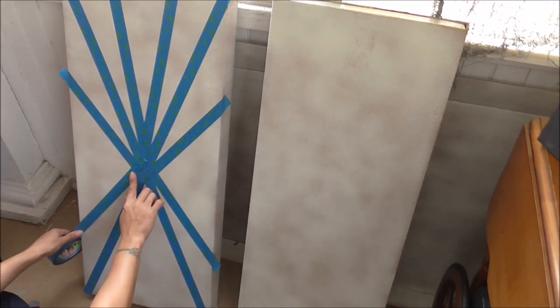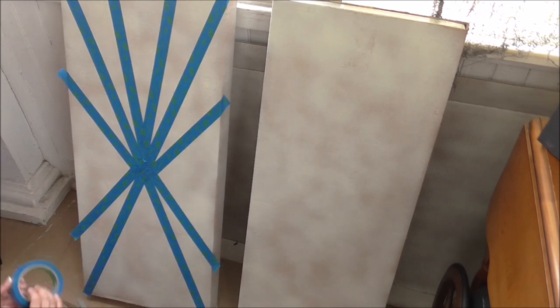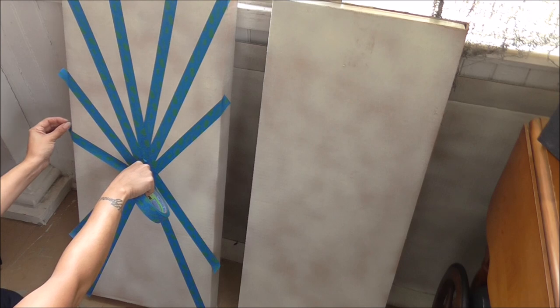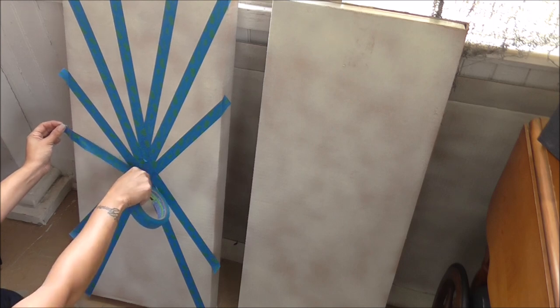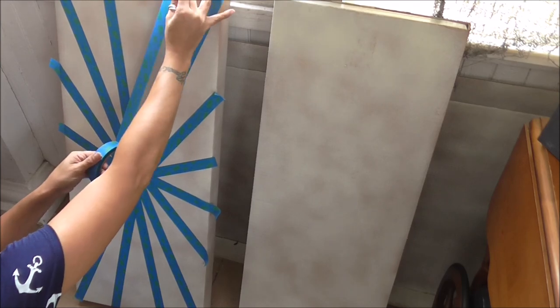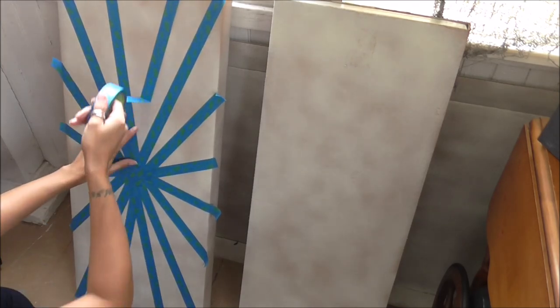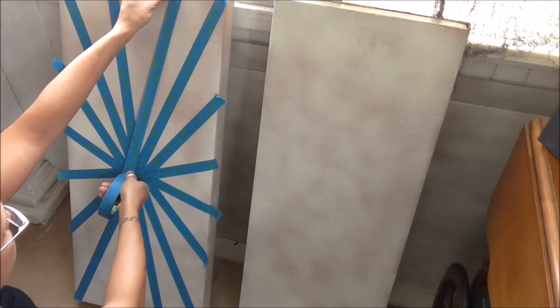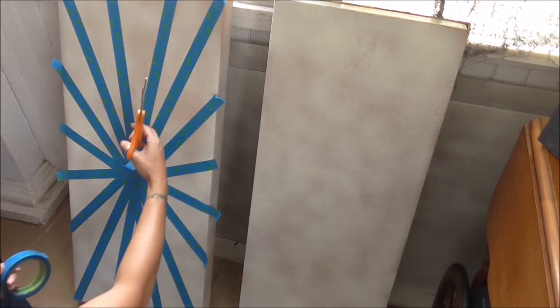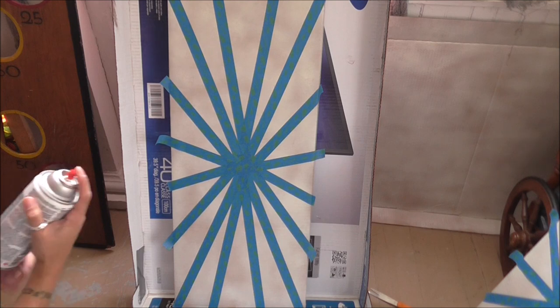I spray painted the cardboard boxes white and waited for them to dry. Then I took some painter's tape and created a starburst coming from the middle of the sign. I wanted my sign to look like a really old-fashioned circus sign, so I wanted to create the starburst that comes from behind the lettering, and I figured using the painter's tape would help me achieve that effect.